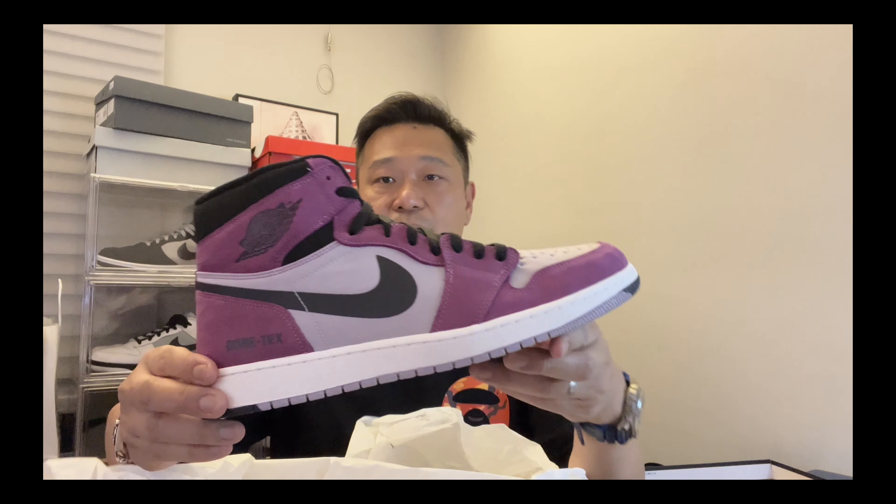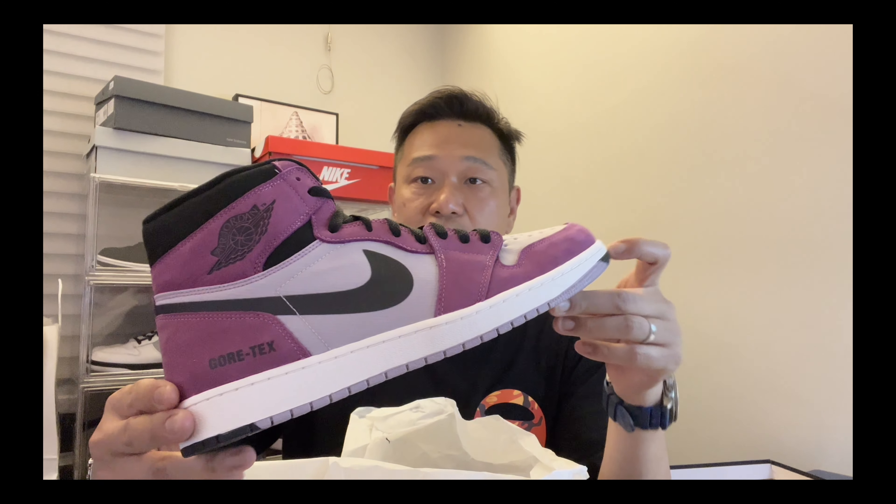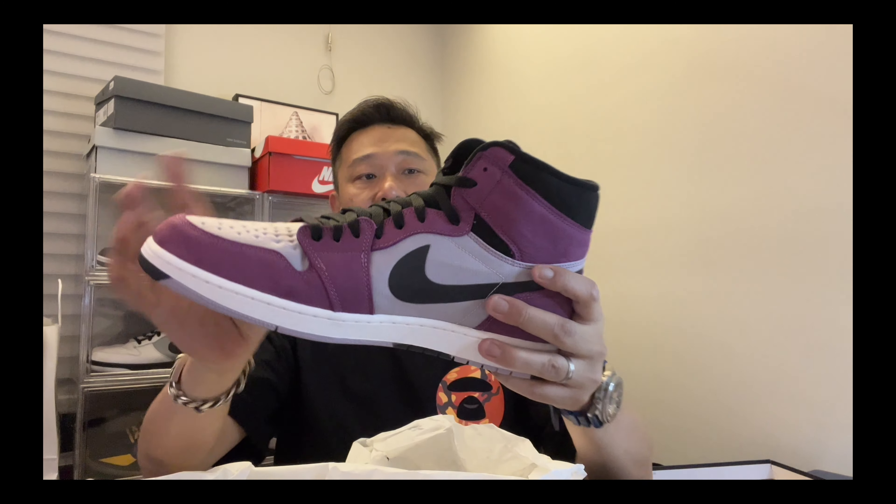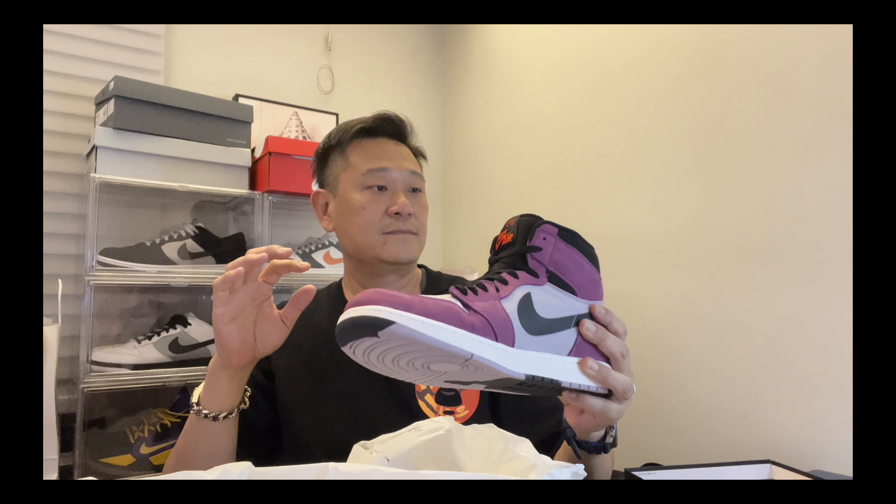We got an Air Jordan one box. Let's see these bad boys — bam! The Gore-Tex baby, the Gore-Tex berry color. These are freaking fire, dude.